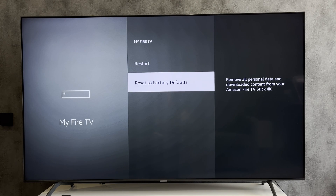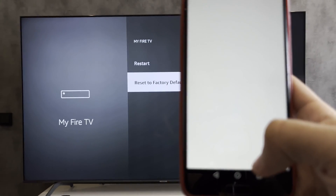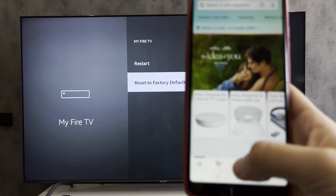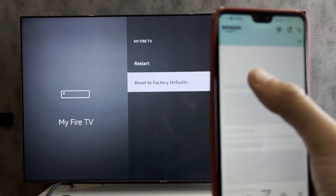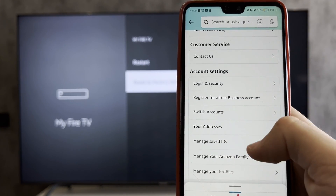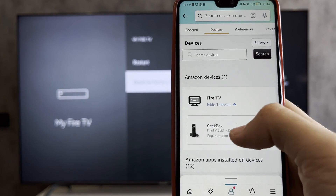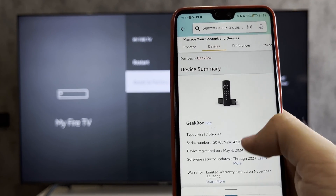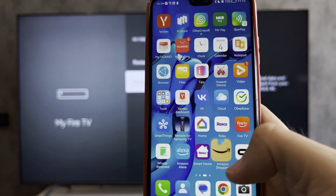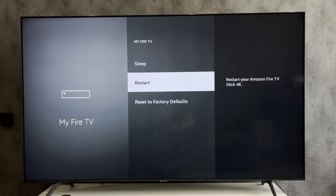Go to My Fire TV, reset to factory defaults, or open the Amazon app. Go to your account, then devices. Choose your Fire Stick and de-register it.